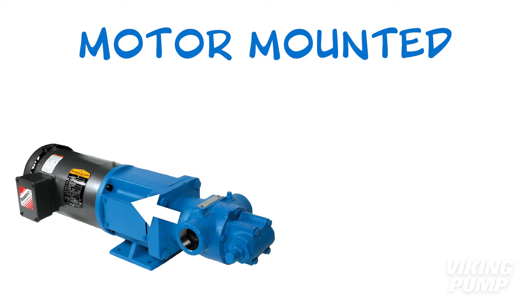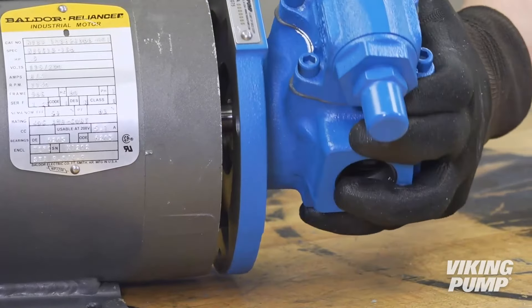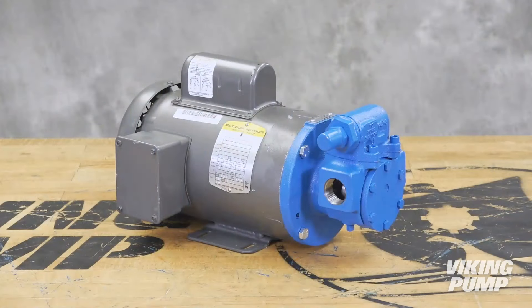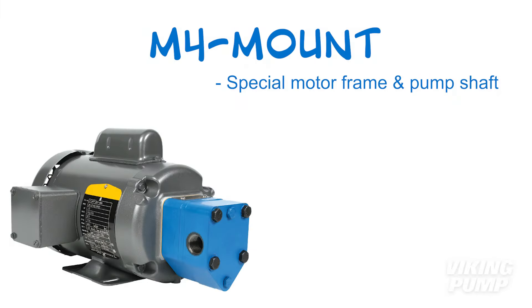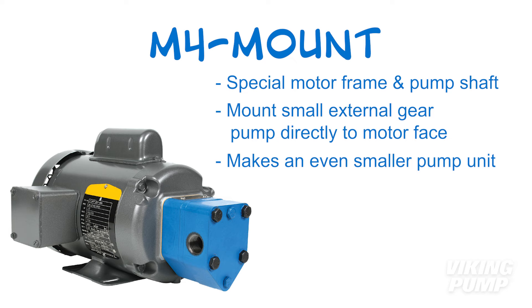Some require the use of a mounting bracket to connect the pump to the motor. Others, like the Viking 75 series, slide over the motor shaft and mount directly to the face of the motor, eliminating the bracket and coupling altogether. In either case, it's still important to make sure to pair the motor frame with the appropriate pump and, if required, mounting bracket to ensure these components mount together. In past Pump Reports, you may have seen me with this pump unit — this is a Viking M4 mount, which utilizes a special motor frame and pump shaft to directly mount a small external gear pump to the face of the motor. This makes an even smaller pump unit to fit in small spaces or attach to a cart for a mobile pump unit.